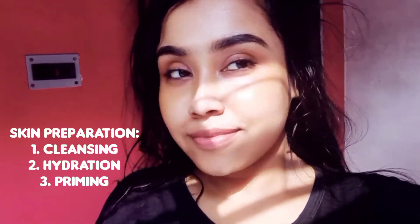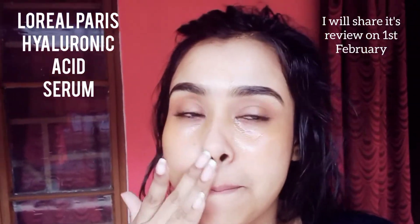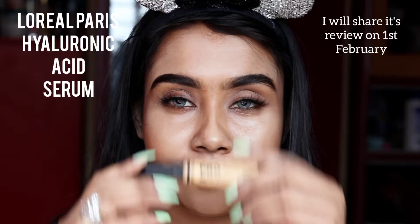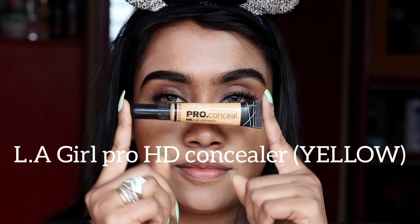This is my clean and clear skin. I'm applying L'Oréal Hyaluronic Acid Serum. On the 1st of February I will share this review. Now I'm using a yellow concealer on my eyebrow bone.